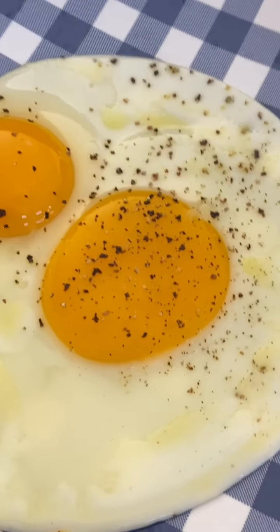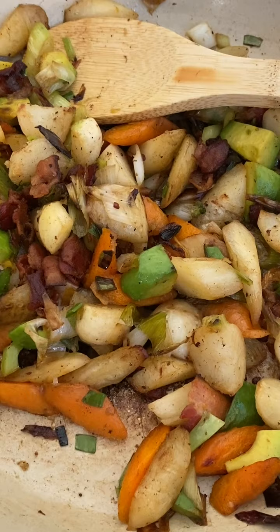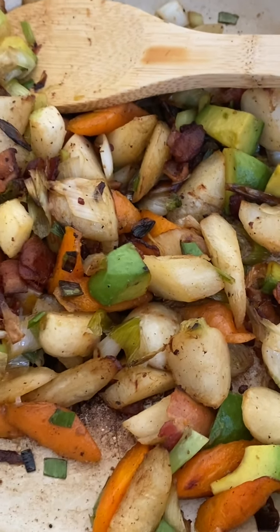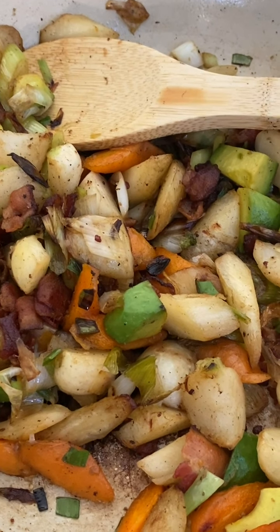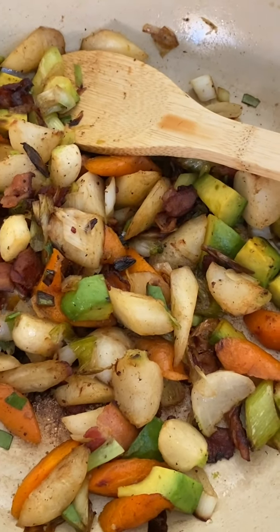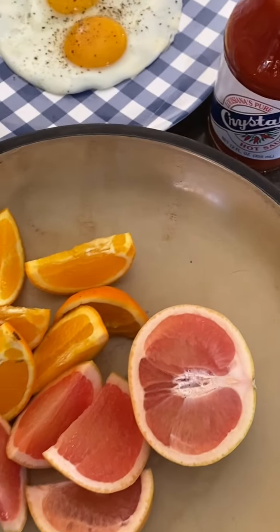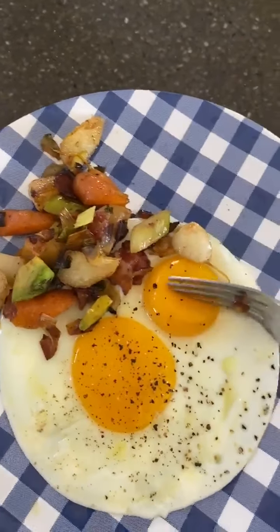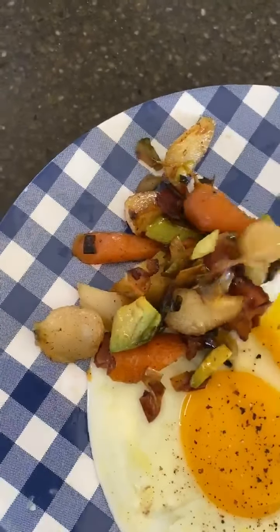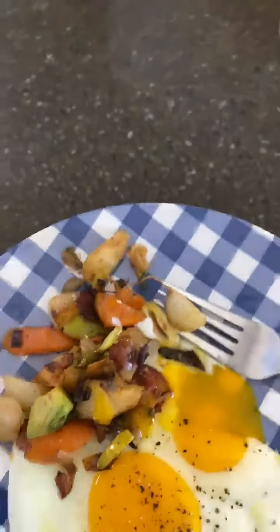For breakfast we have some heirloom eggs with this farmer's market hash from the Garden Of — with parsnips and turnips and carrots and green onions and bacon fat and avocado. And some fresh grapefruit and oranges. This is really, really good. Those carrots are insane. The avocados are doing it for me. The turnips are doing it for me. All right, I'll eat now.